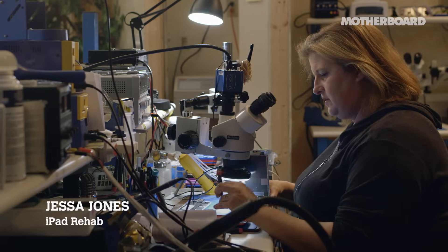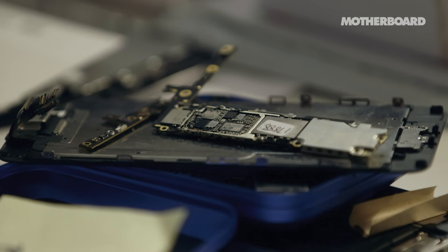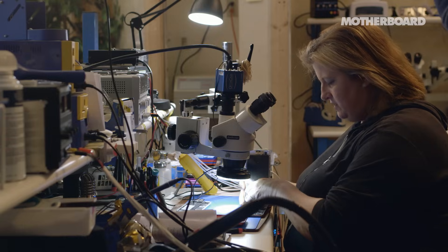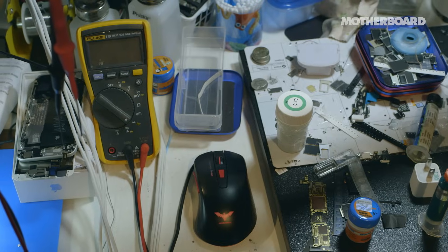We're going to look at a few things that are here to fix in my queue today. This is an iPhone 6S Plus with a complaint of touch doesn't work. iPhone 5C, no power — it won't turn on.